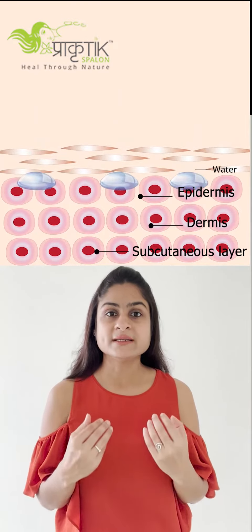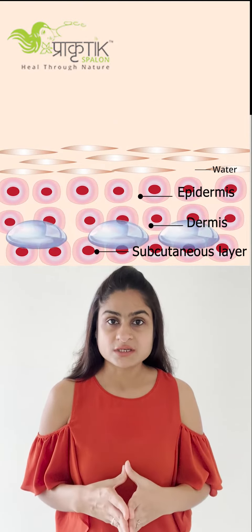Hi, today I'll be talking about the right way to use body butter. When we take a bath, our skin cells and pores get opened up, so from inside all the dirt and impurities come out.